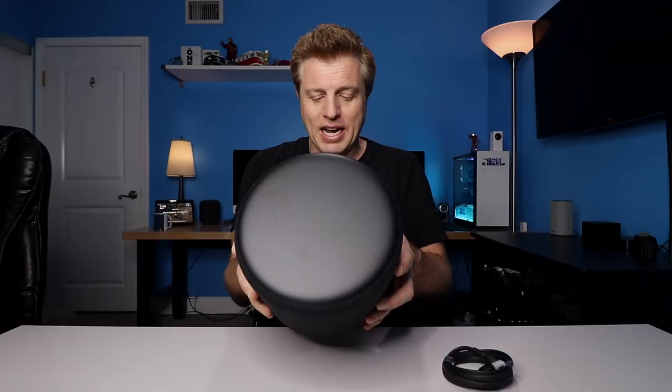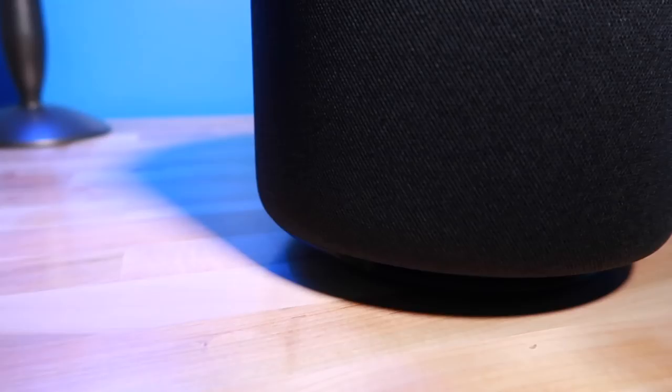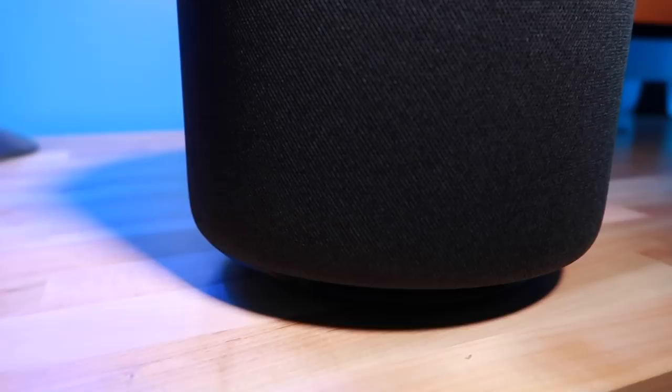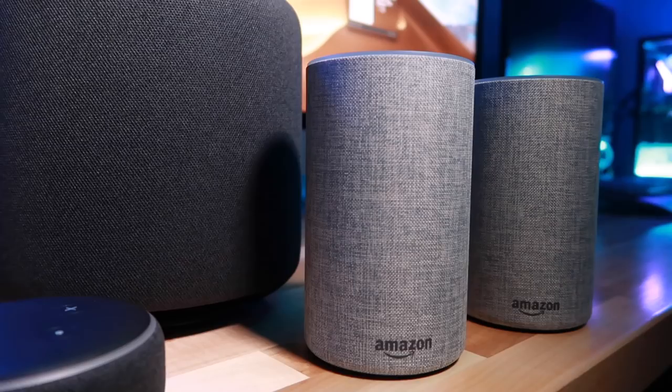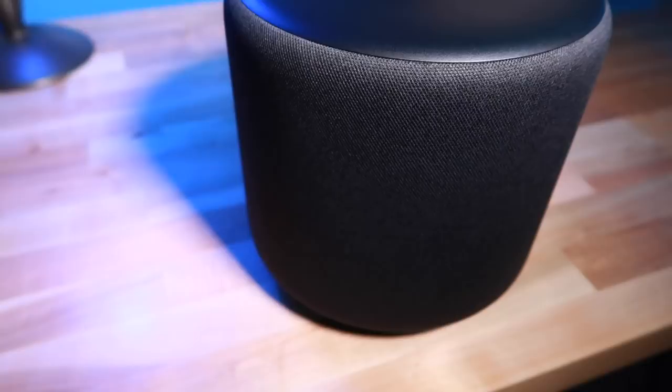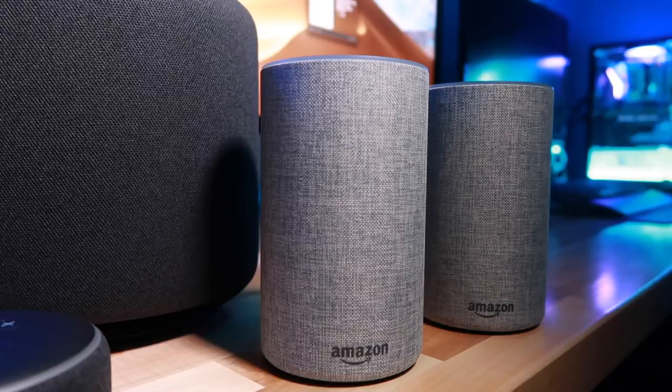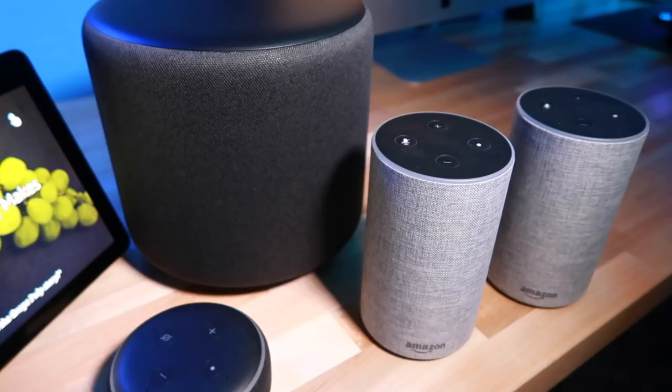The new Echo Sub is $129.99. It has a 6-inch down-firing subwoofer, can deliver 100 watts of power, and has a 50 to 200 hertz adaptive low-pass crossover built-in. This works with first and second generation Echoes, Echo Pluses, and the third generation Echo Dot. You can either pair two Echoes in stereo pairing with the sub, or run one Echo and the sub individually. It will also work with first and second generation Echo Shows.